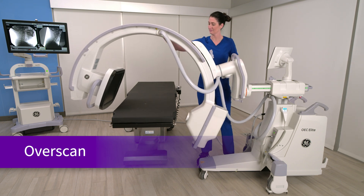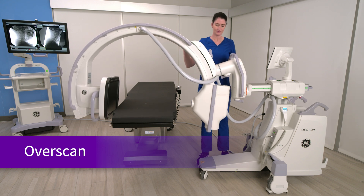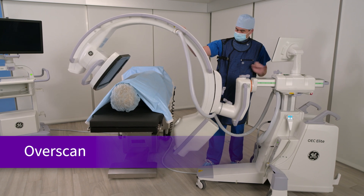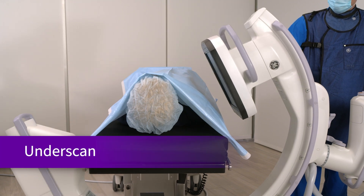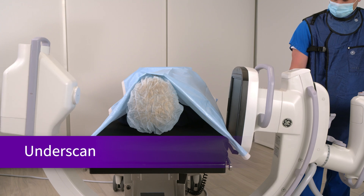Positioning the C-Arm can be done quickly and easily in over-scan and under-scan placements by an X-ray tech. While some C-Arms may only be able to achieve 45 degrees of over-scan, the Ergo C delivers 55 degrees of over-scan. For under-scanning, the Ergo C rotates 97 degrees, 7 degrees more than previous OEC models.